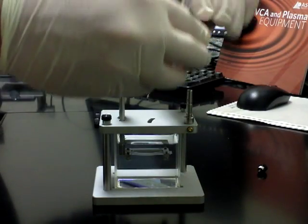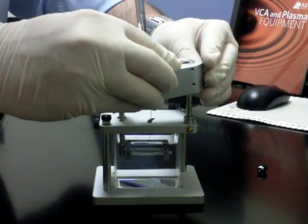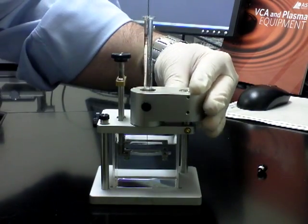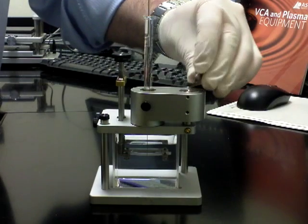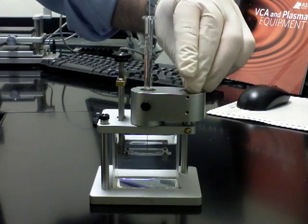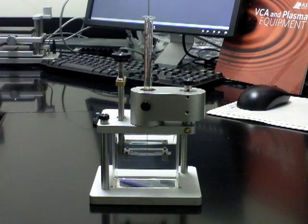Put the syringe holder back in place, put the one screw back on top, and then take the captive bubble accessory and place it on top of the VCA stage.